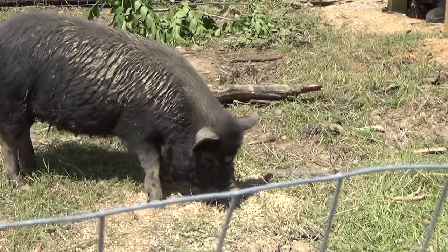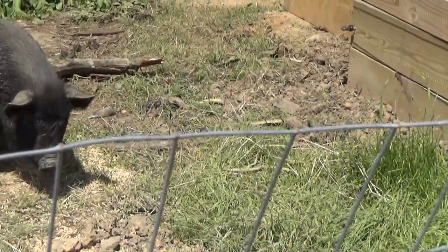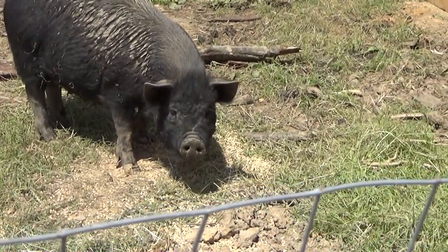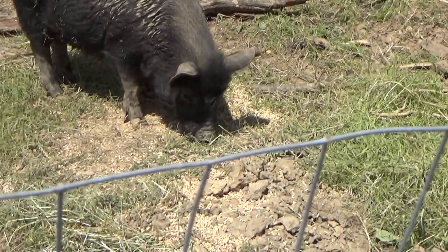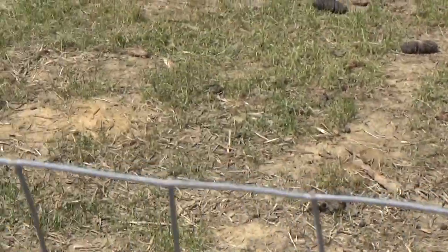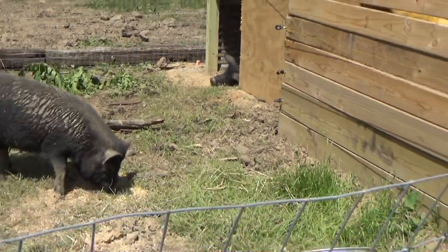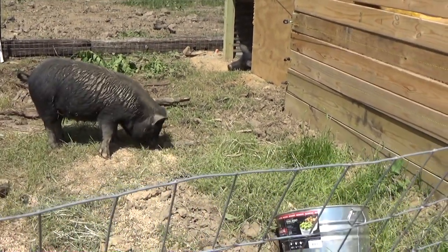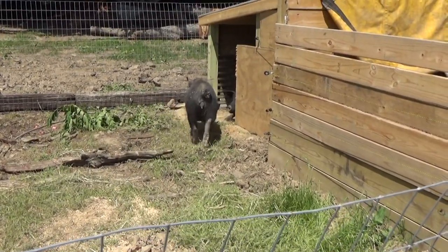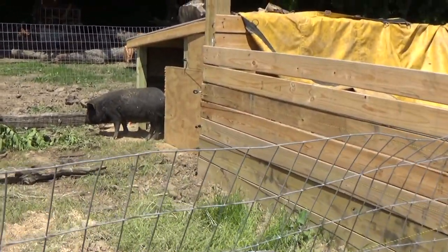We have a feed bucket for them, but once we build the overhang we're going to put their feed and water in that area and they can eat from an actual trough. They've just been really eating the grass that's in here. We give them watermelon, zucchini, and lettuce and they seem really happy. So that's them — I'm going to go finish the other things now.